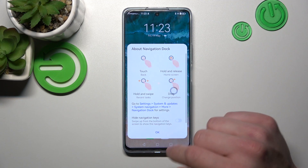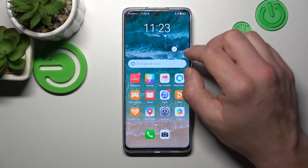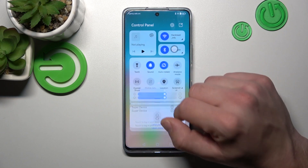As you can see, assistive ball appeared on the screen. To disable it, switch the navigation dock off.